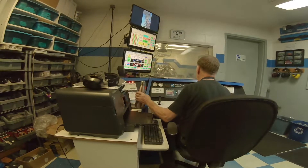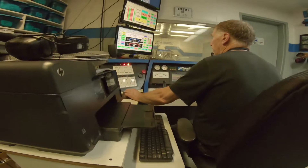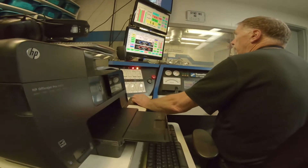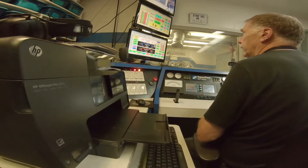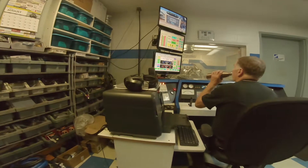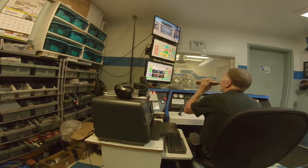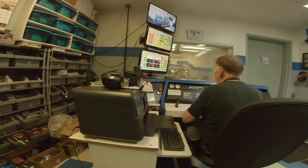All right, so we need to run it for 15 minutes to break the cam in. There's a revolution counter here, upper left-hand corner. 54. If that gets to 33,000, that screen will turn green, and that'll be 15 minutes. It sounds meatier than my old setup.